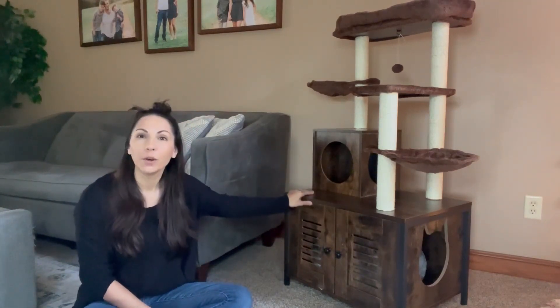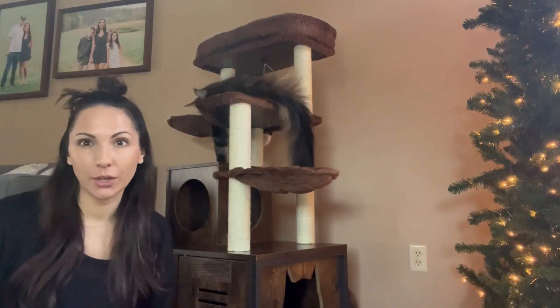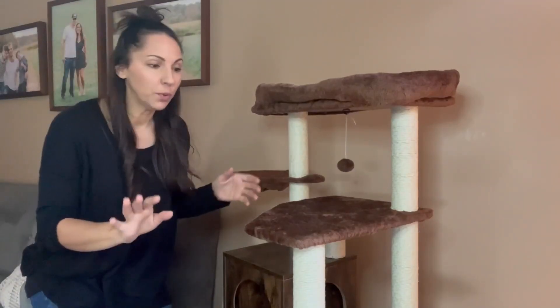It seems really sturdy and I think it's going to hold up for quite some time. I actually have a really big cat — he's a Maine Coon — and even though he's oversized, he still fits on this really well.